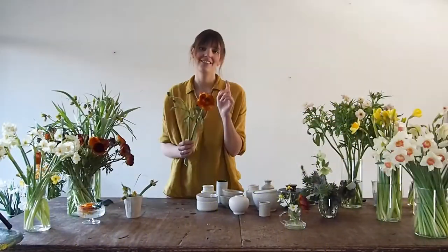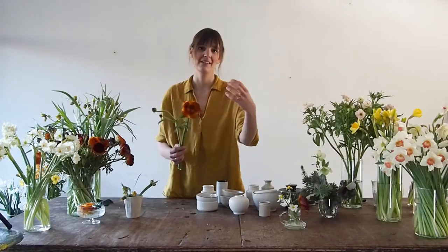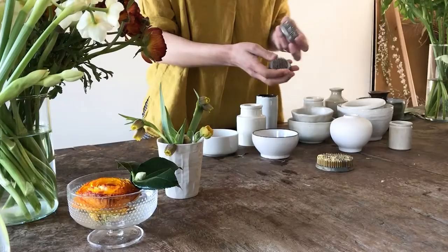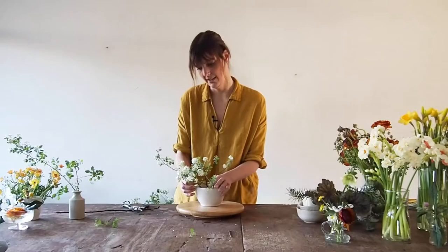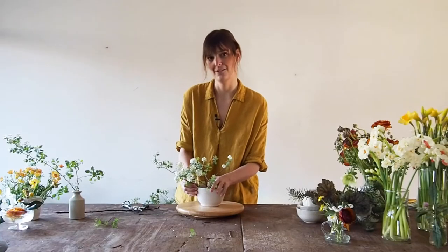Today I'm going to create a tablescape fit for all your spring celebrations. These will be one of my focal flowers. They are round and big and they really draw your eye in. You'll learn over time to listen to your intuition.